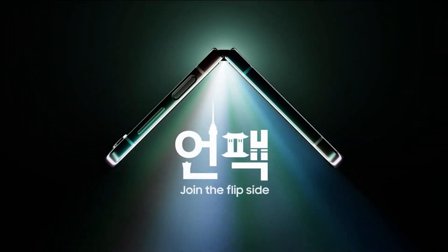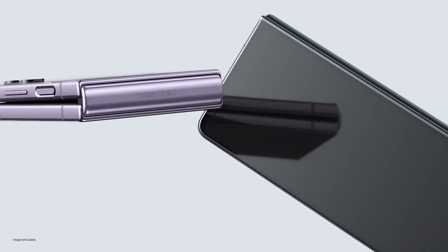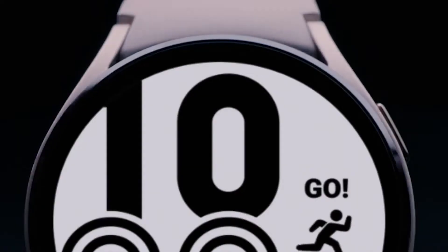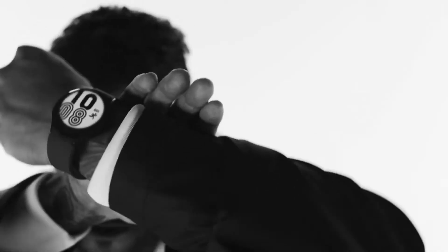Hello folks! There is one week left before the official announcement of the Galaxy Flip 5, Galaxy Fold 5, Galaxy Tab S9 series, and the Galaxy Watch 6 series. Specifications of all these devices have leaked already.